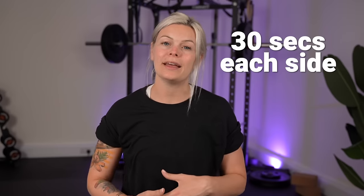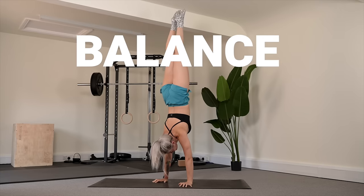The third and final thing that you need to handstand is balance, which is easier said than done for sure, but balance doesn't just happen by coincidence or by magic — it's an acquired skill. So here are your quick daily drills to help you learn balance.